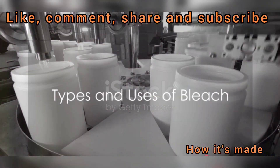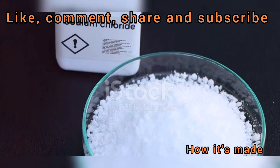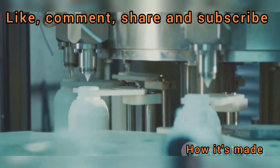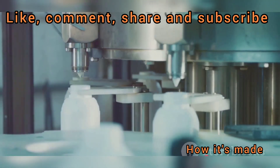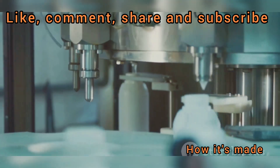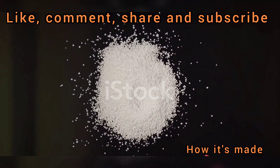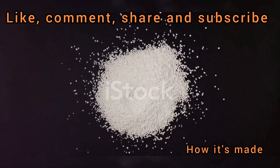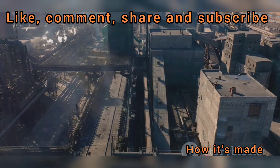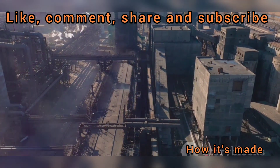Bleach is not a one-trick pony — it comes in different types and uses. It mainly falls into two categories: chlorine bleach and oxygen bleach. Chlorine bleach, also known as sodium hypochlorite, is the heavy-duty character — a potent disinfectant and stain remover extraordinaire, ideal for stubborn stains on white laundry or sanitizing surfaces. Oxygen bleach, also known as sodium percarbonate, is the kinder, gentler version. It's color-safe, making it great for colored clothing. When mixed with water, it releases oxygen and provides a deep clean that's less harsh than its chlorine counterpart.